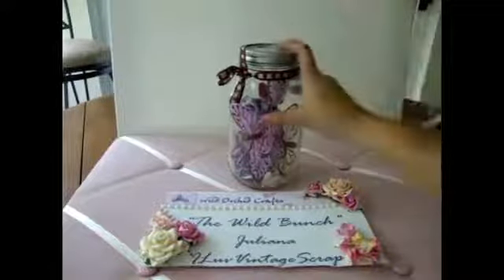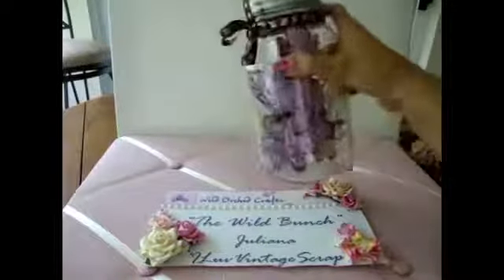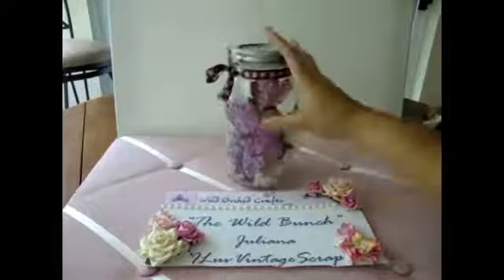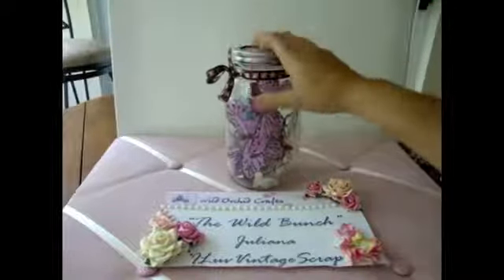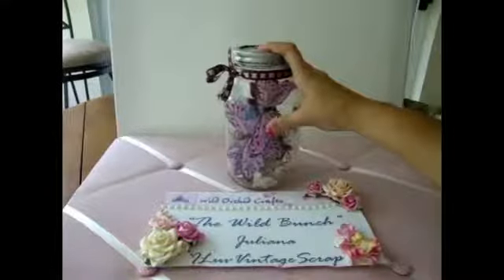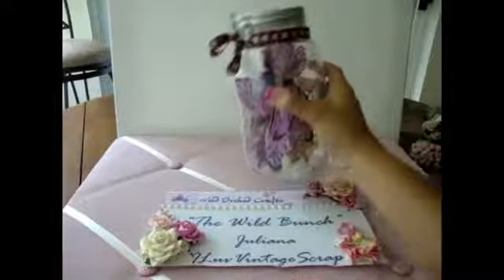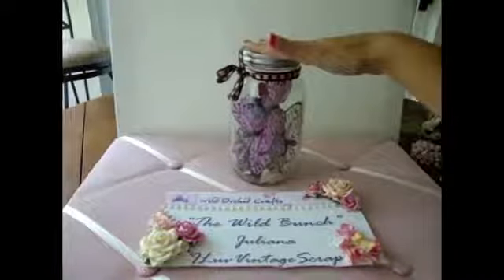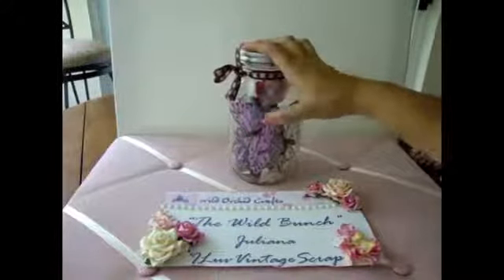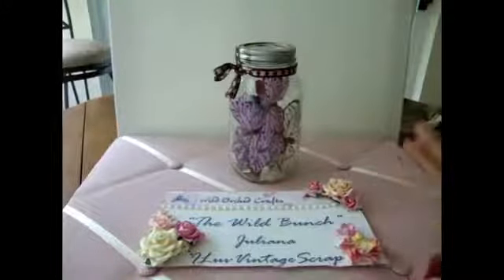I'm very excited about this one because it's something different that I've never done before. I have a couple of these jars in my craft studio, and they're all filled with butterflies and buttons and flowers and things like that. I've been wanting to alter one of these for a while. So this is a pretty large glass jar, as you can see there.